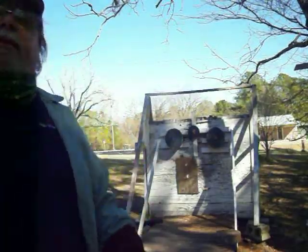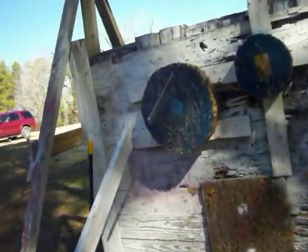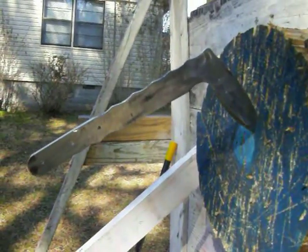Well, there it is, folks. Just something fun. I still got to put handles on it and purdy it up. Maybe some engraving on it and some etching. All right.